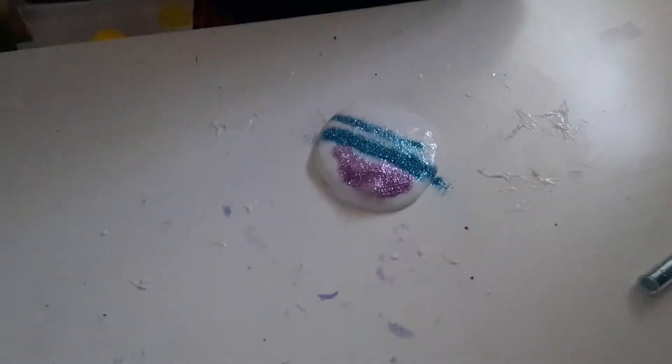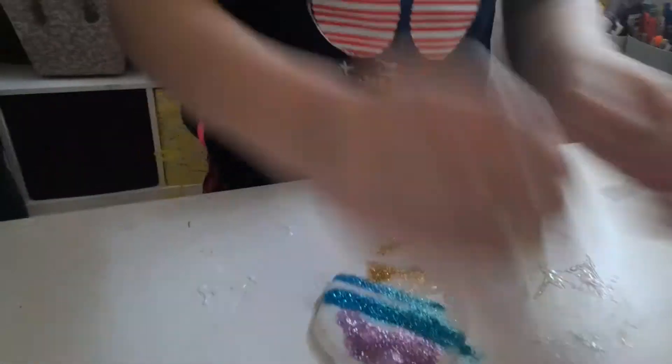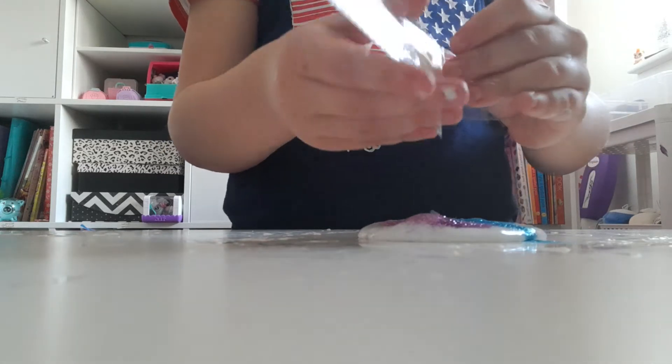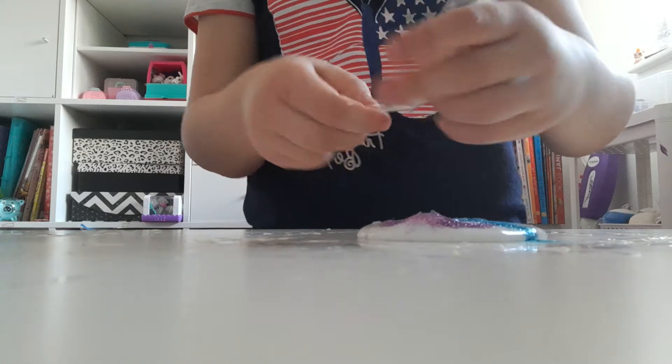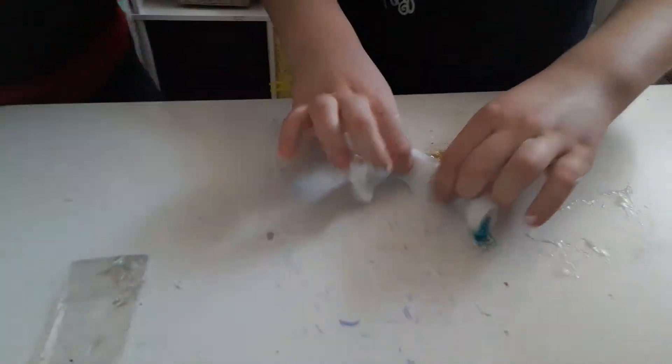We're going to add some, and then we're going to add the gold. Now we're going to add this iridescent holographic thing and mix it all up. It's going to look great. It looks really pretty, and if you kind of have it open, you can see most of the glitter on the inside.